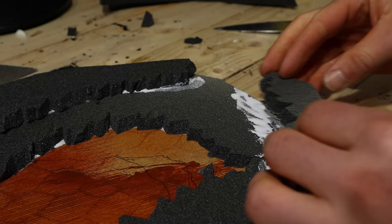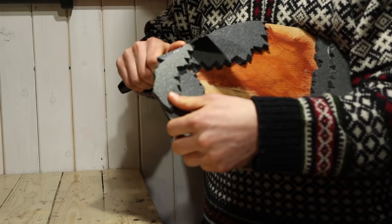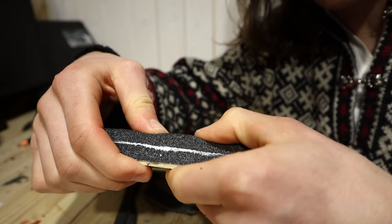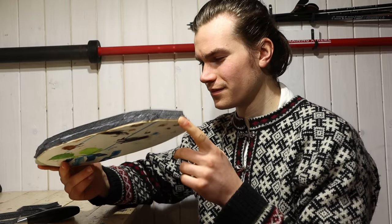I also made another entrance to the cave here. After the glue had dried, I cut off the excess foam from the sides. PVA glue is not the best suited for this — it's still wet between the foam, but it seems to hold for now.